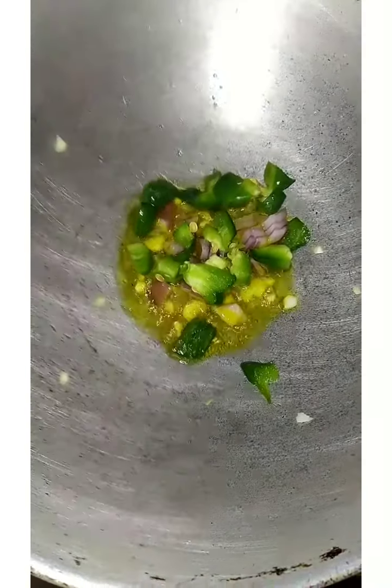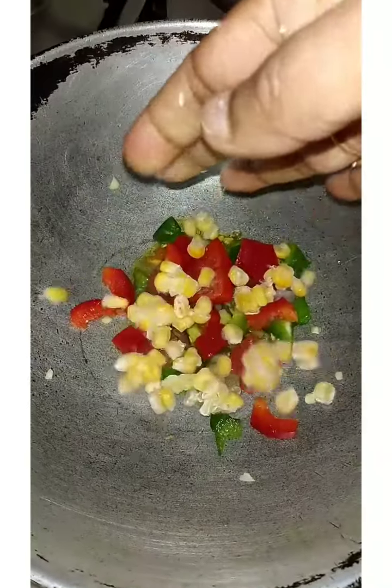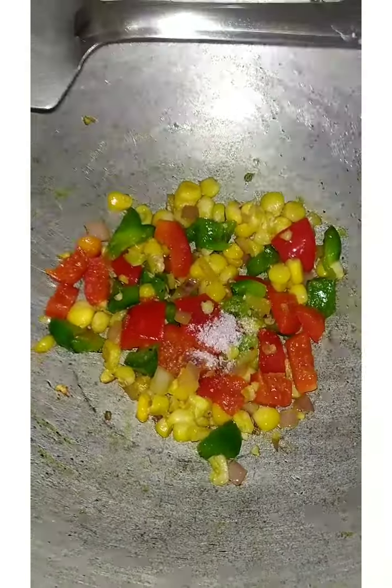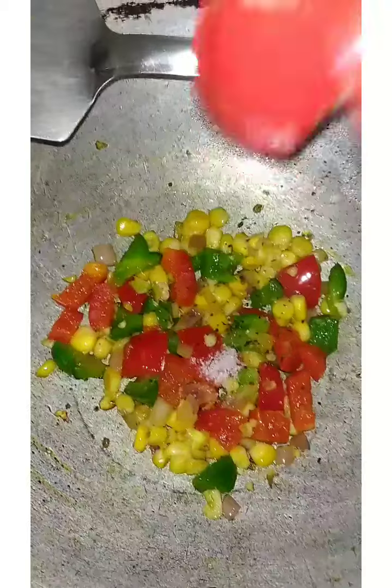At 12 o'clock, add a little garlic and onion. After that, you can easily get the vegetables from the fridge. Just add a little bit. I added a little red capsicum, green, and corn.